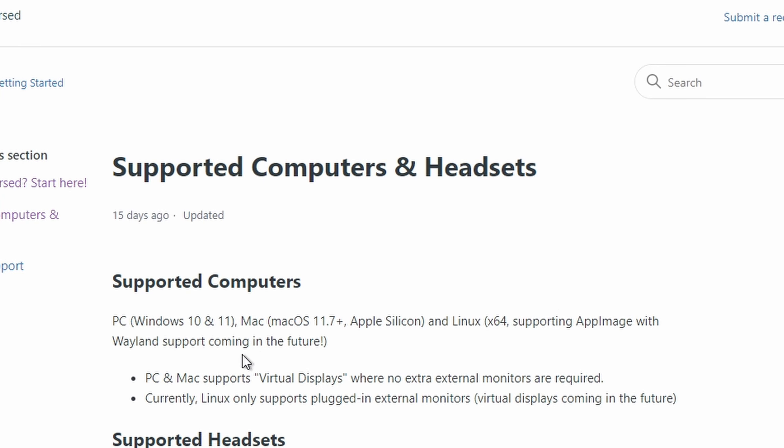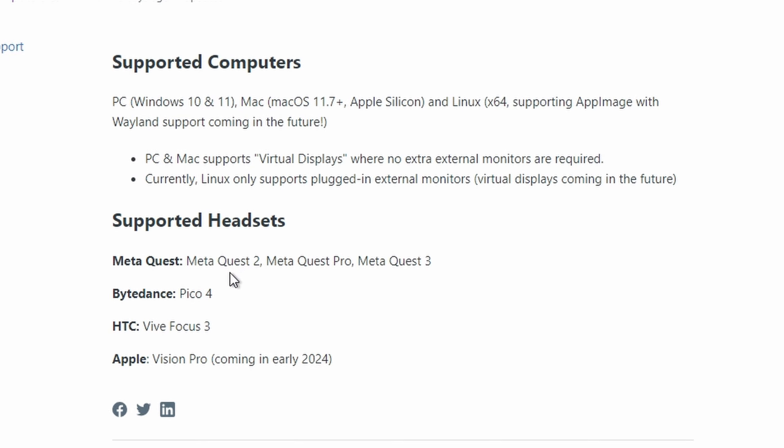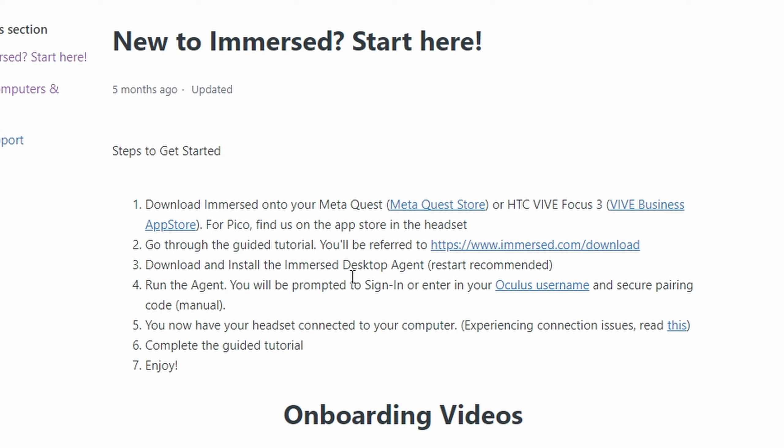Then you need to go through the guided tutorials. The instructions in the headset are very simple and straightforward — just follow them. Next, download and install the Immersed Desktop Agent, which is the software you install on your PC. They recommend restarting. Then you run the software and you're prompted to sign in and enter a pairing code. You get a code in the app in the headset, and you enter it into the software so they can pair together. Make sure to connect the headset to your PC as well.